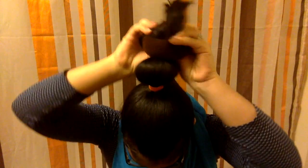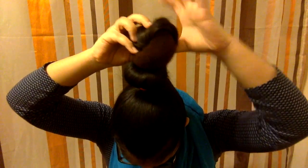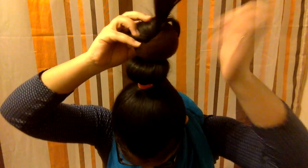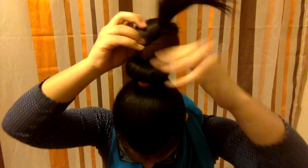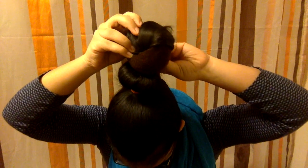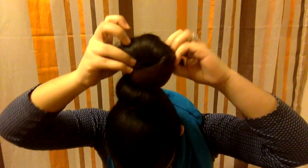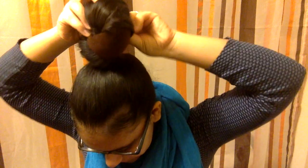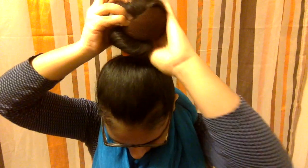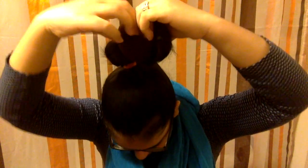Take the remaining hair if there is any. I left this part in for you guys to see that it does take practice. I've been doing this hairstyle for a few years now and I still kind of struggle with it, but practice makes perfect and you just get better at it.